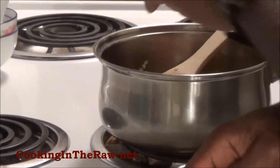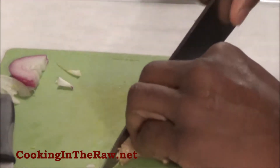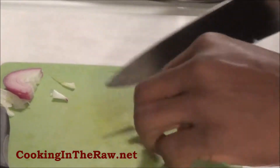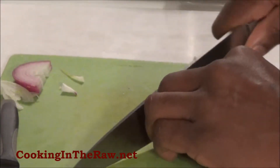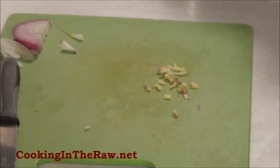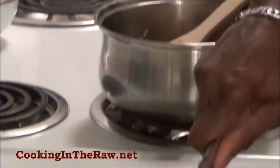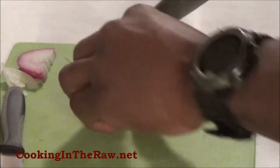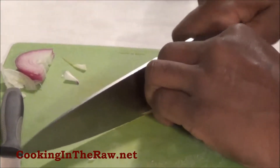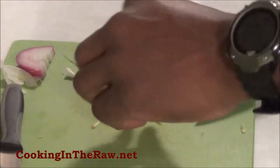Now for some ginger — a couple of slices. Doesn't take much. Some people like to take the skin off the ginger, but for a lot of different vegetables and fruits the skin is very important — it's full of nutrients, full of vitamins. So I'll keep it. Adding some for flavor, and now let's take a strip off for garnish. Cut that in nice thin strips — almost like pieces of string. That's for garnish.